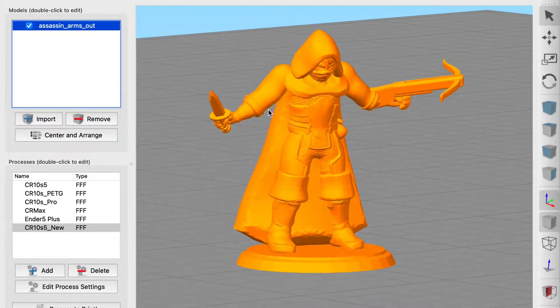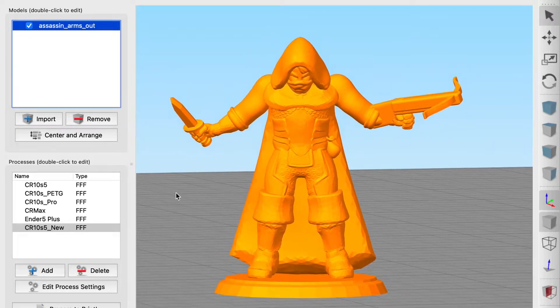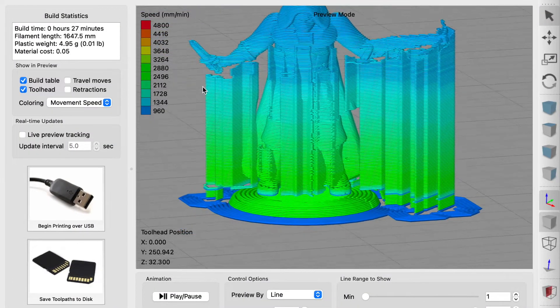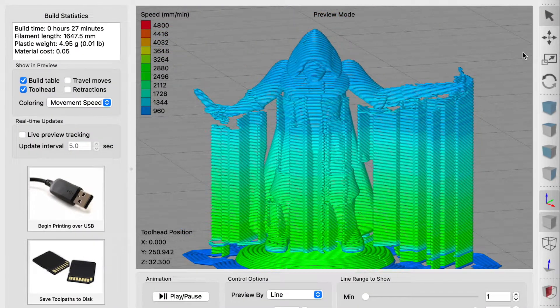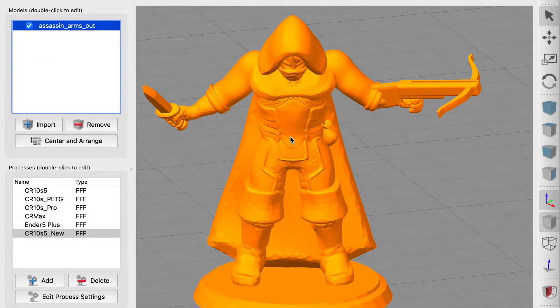When it comes to 3D printing, sometimes you'll find a model which is just too small. It might be brittle or it might be completely unprintable. In FDM, this model would not come out well — it would be a struggle because the arms and the weapons are quite tiny.